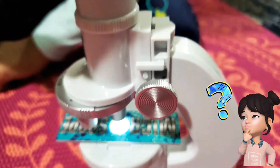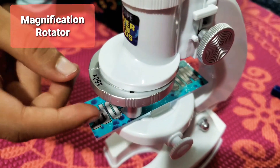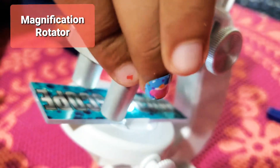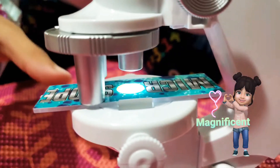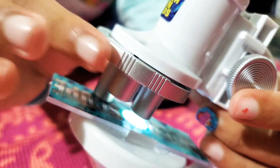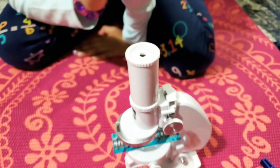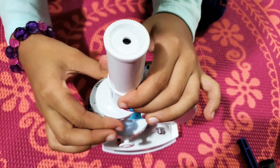Now let me see how it looks. We're going to try the magnification settings. Here we have 450x, which is the longest one. Here we have 200x, which is the smallest one. And here we have 200x, which is like medium. So let me have a look — I'm so excited. First let me put it on the longest one, which is 450x.